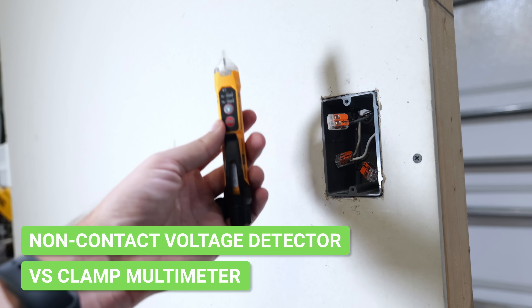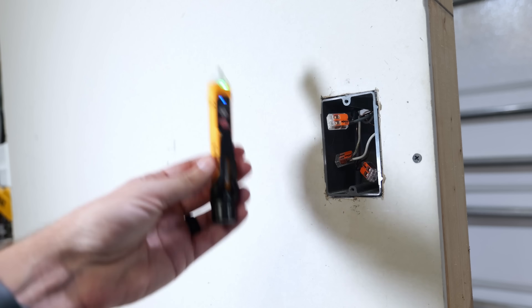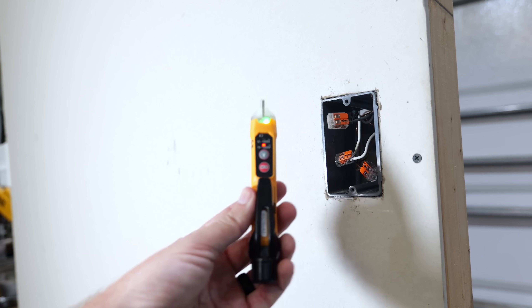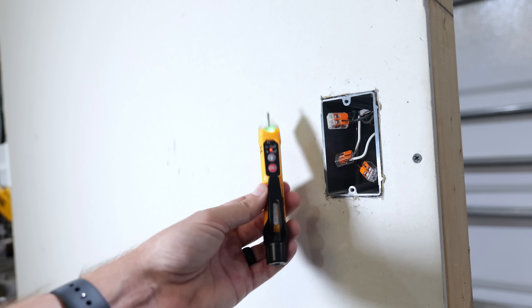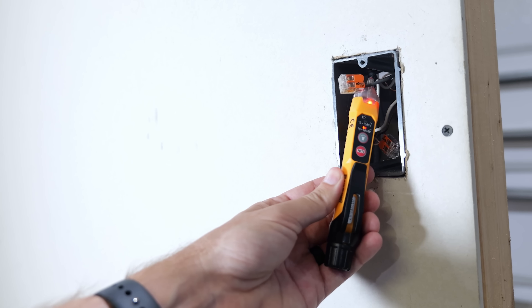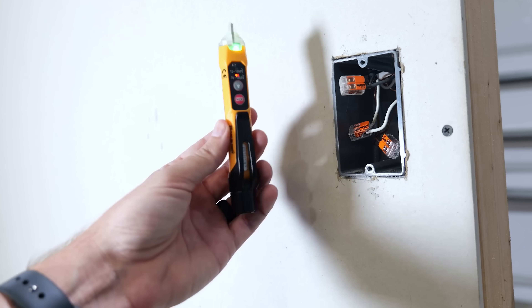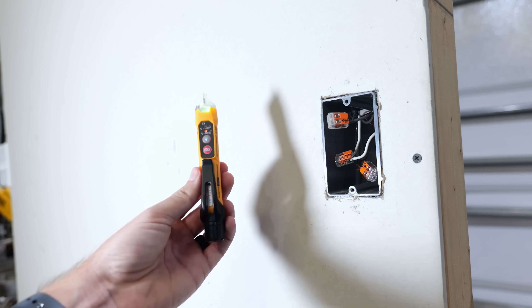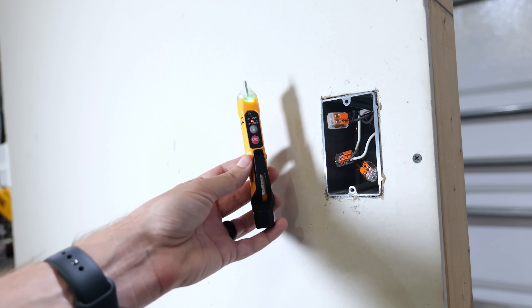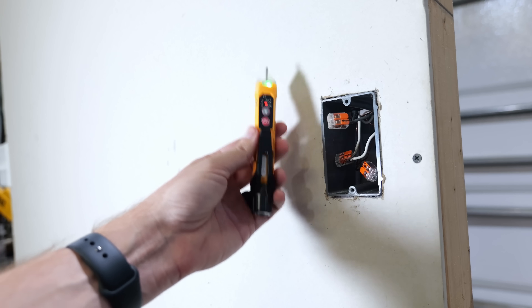This is where a non-contact voltage detector is often used. We'll turn it on and stick it in the box — it senses the presence of electricity around the wires if voltage is present. Not only will it give an audible alert, but once it detects voltage, this green light turns red. It can very easily tell us that we have voltage present. These are usually more so used for troubleshooting — you shouldn't completely depend on this device alone before working on a circuit.